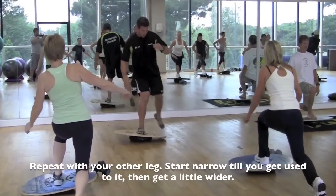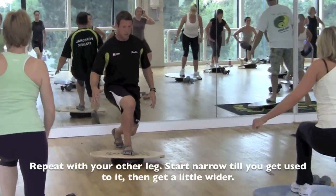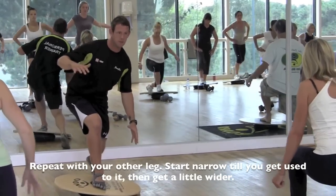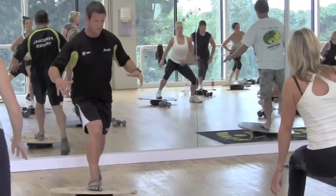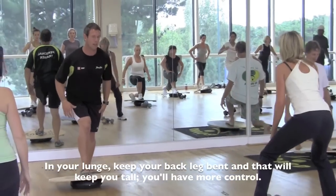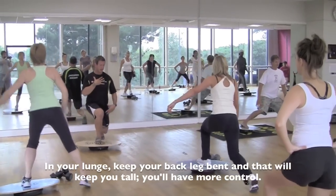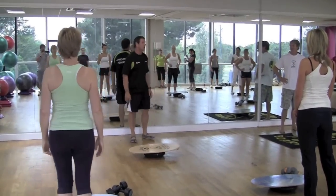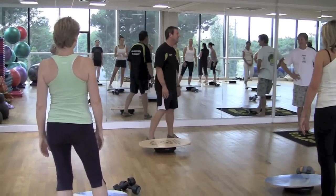Sit down. Five rounds. Start light, so it's quite narrow, so you get used to it. Get a little bit wider. Keep looking forward. When you're lunging, try not to keep that back leg straight. Bending that back leg, you're keeping up tall, like we showed at the beginning. Keep it up nice and tall. You've got to feel what your legs are feeling — a little bit heavy if you go upper body.